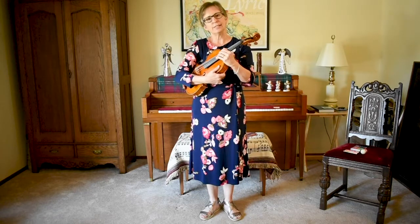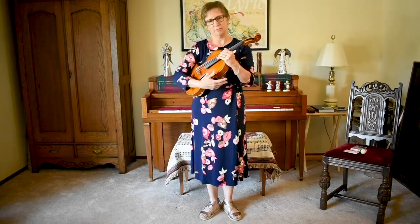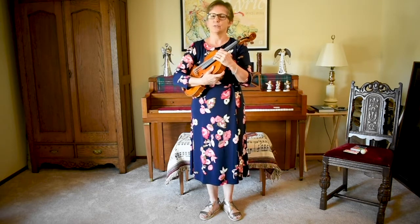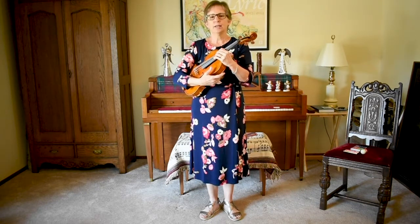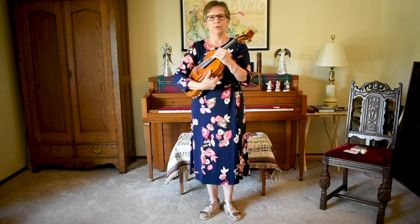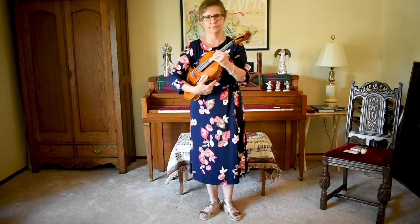Now instead of going to find the button with my right hand, I'm just going to let go with my right hand. Watch how I do this once. While I let go with my right hand, I'm going to do the statue and take my step all at the same time. See how that looks?